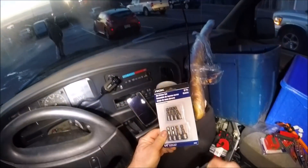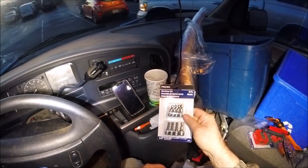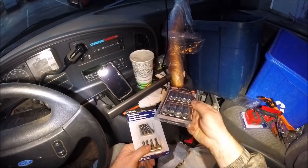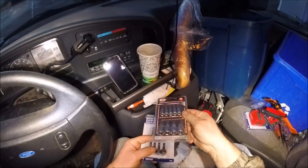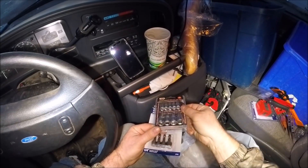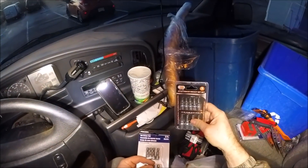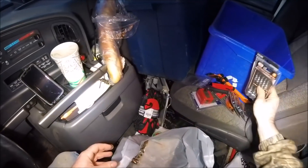I bought a metric set because I've been having problems with certain sizes. Then I also bought another Torx set — different sizes — I can use it on one of my bit sets with an impact driver. Just toys to buy.